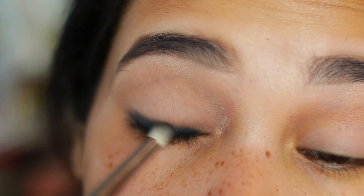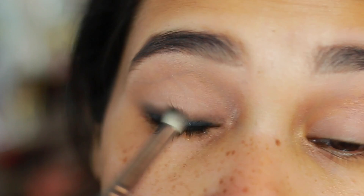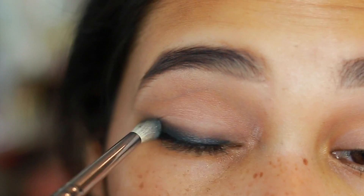Then I went back to the pencil brush and eyeshadow and continued smoking that out. I wanted to concentrate that smokiness on the lash line, and then once I got to the outer corner I just flicked it out and created a sort of cat eye — but it's very soft and smoky.